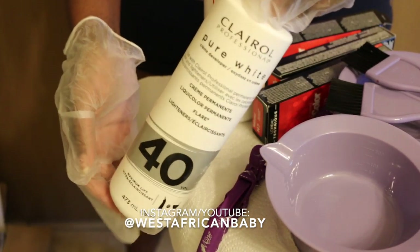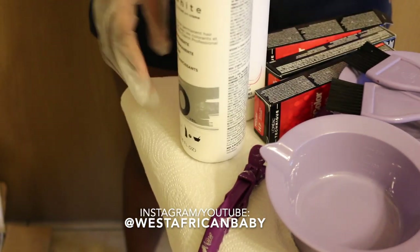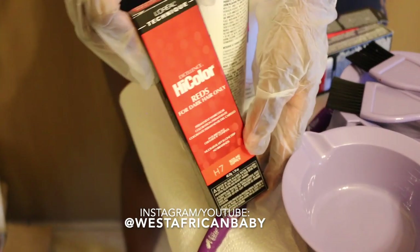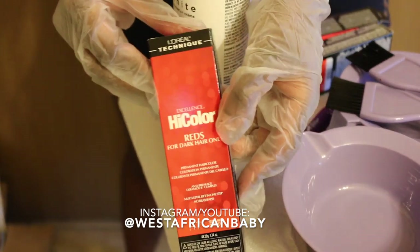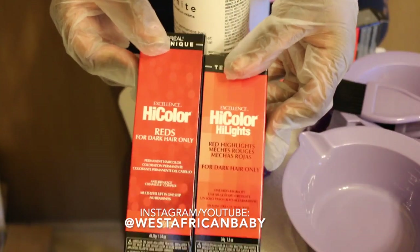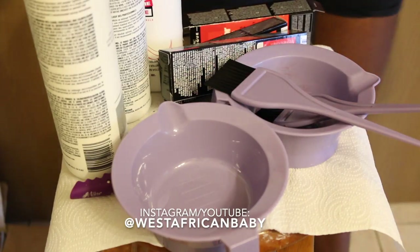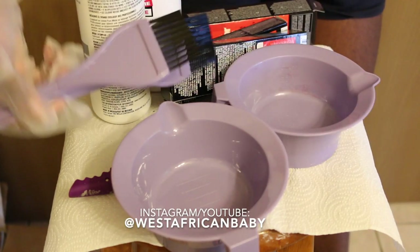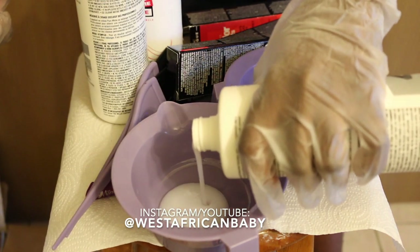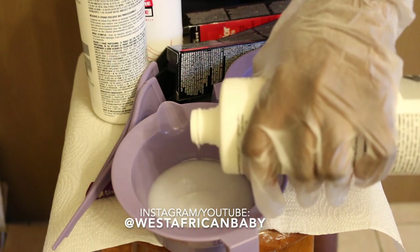Following the instructions on the hair color, you're supposed to mix 2.4 ounces of developer to 1.2 ounces of color. I'm using the L'Oreal High Color — I have two boxes of the High Color Highlights and one of the regular High Color in Sizzling Copper H7.